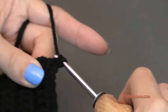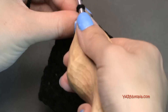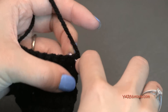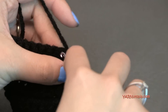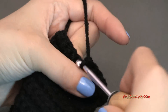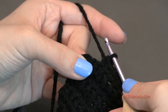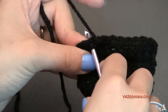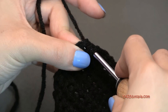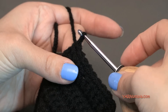Once you finish row ten, go on to row eleven. Chain up one and turn the work around. Single crochet in the first eight stitches, then single crochet those last two stitches together to decrease. Go into the next stitch, yarn over and pull through, then go into the very last stitch, yarn over and pull through, and then yarn over and pull through all three loops. You should have nine stitches on row eleven.